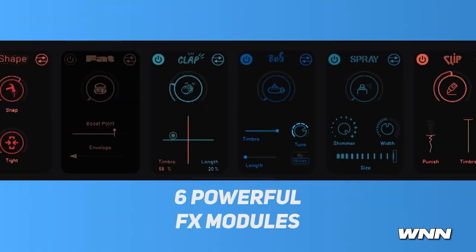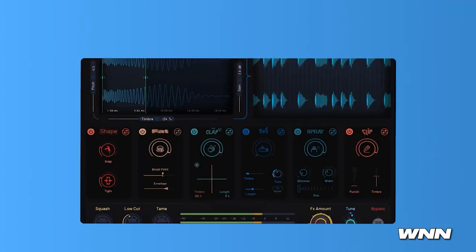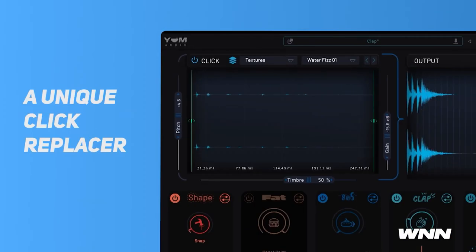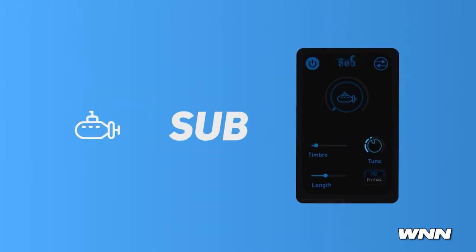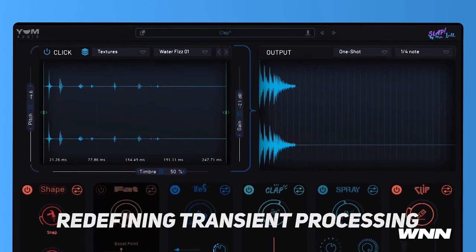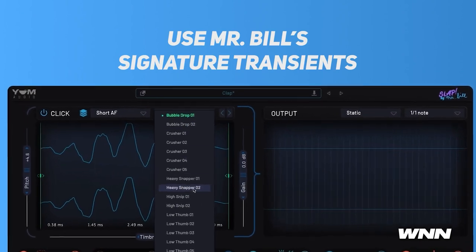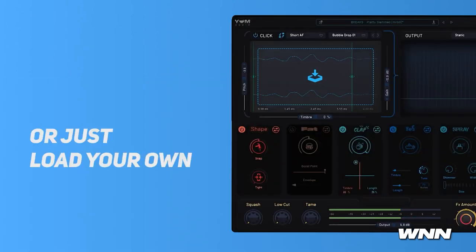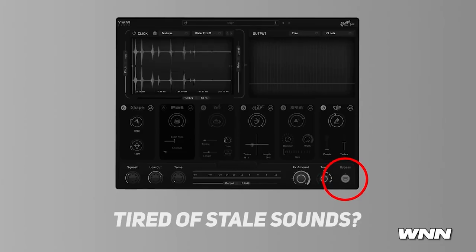Slap combines a click replacement tool as well as a multi-effect unit. The click module can be used to replace any layer or transient, while the six FX modules — clap, shape, fat, spray, clipper, and sub — can be routed as you wish via drag and drop. There's a tone section to glue everything together, a global tune control, a global FX control for scaling the processing amount of all FX modules at once, and a waveform display with multiple visualization modes.